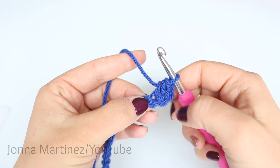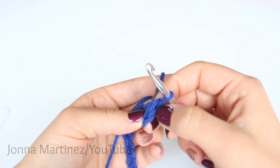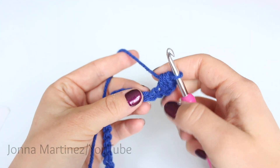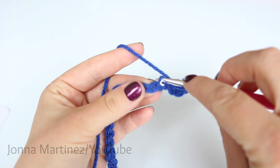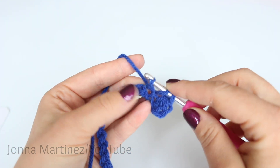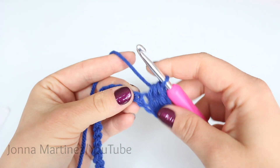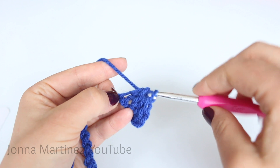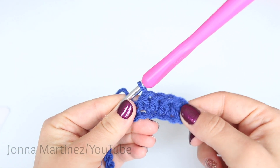Grab your working yarn and pull up a loop. I now have three loops on my hook. Yarn over again and pull that loop through all three loops. And there we have half double crocheted 1. This chain here at the beginning of your work does not count as a stitch. So if you are going to use a stitch marker to mark your very first stitch you would put it into this first V here. Now continue half double crocheting 1 into each chain all the way back.